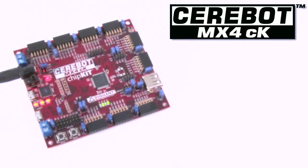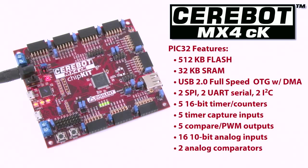The Cerabot MX4CK is useful as a general purpose embedded controller board, but is particularly suitable for hobby robotics applications. The MX4CK's PIC32 microprocessor has 512K flash and 32K SRAM,